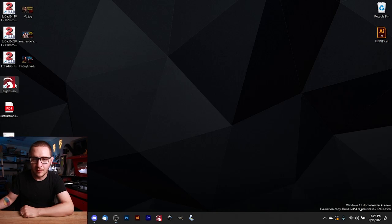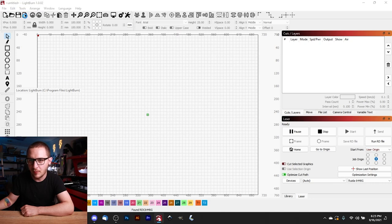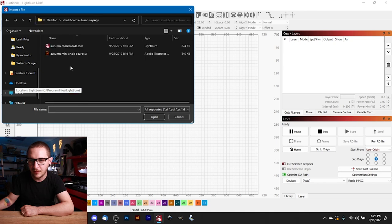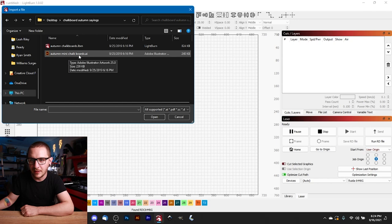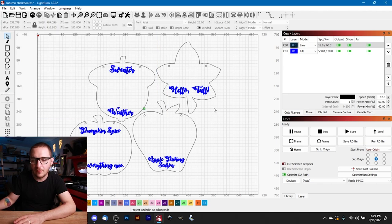Now that everything is focused, we can move on to LightBurn. Go ahead and get LightBurn open, then import our chalkboard autumn sayings file. We have a LightBurn version and an AI file - I'm going to link the AI file on the Patreon. If you'd like to make them on your own, they're really simple: just grab some shapes and put a couple of holes in them. Let's load up our LightBurn file and take a look.